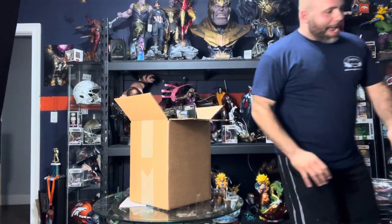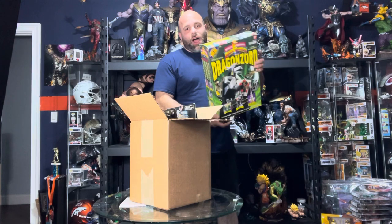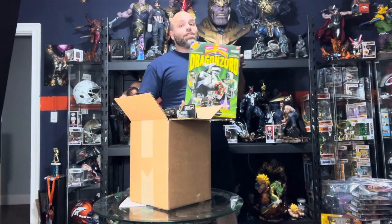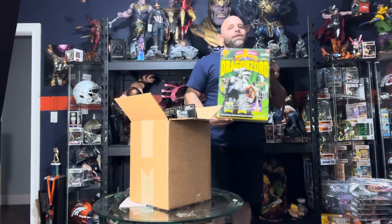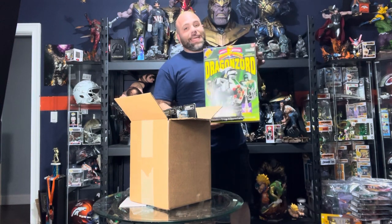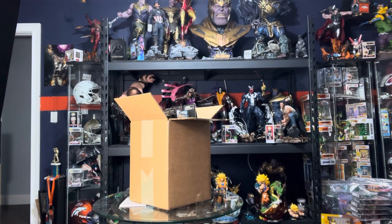I really stick with the Mighty Morphin stuff. I actually just purchased recently — I got two original Dragonzords in unopened boxes. This is actually super nostalgic to me. I bought two of them because I found them and they were relatively inexpensive. These are the original Dragonzords from when I was a kid, so it was really dope to find those. I had to get those, but I collect a lot of Mighty Morphin stuff.